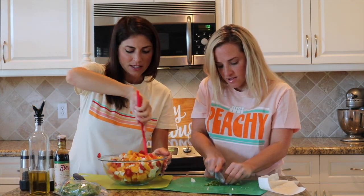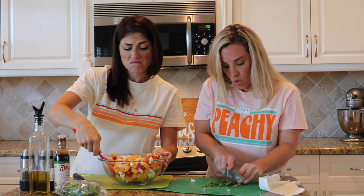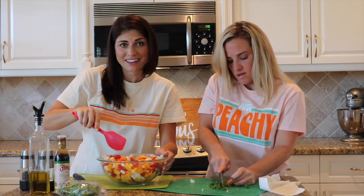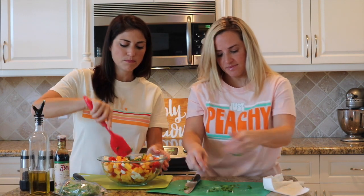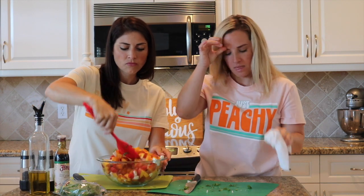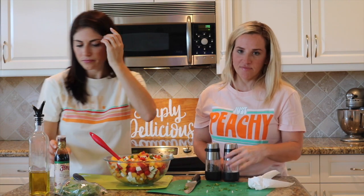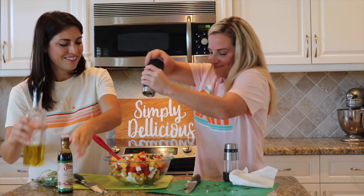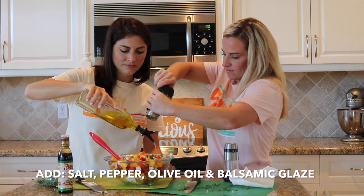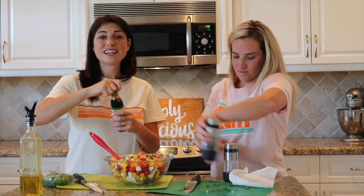This would be a perfect side salad for grilled chicken, any kind of pork, salmon, steak — anything. This is stunning. To dress it: a little salt and pepper, drizzle some olive oil, and then a little balsamic glaze. And you are done.